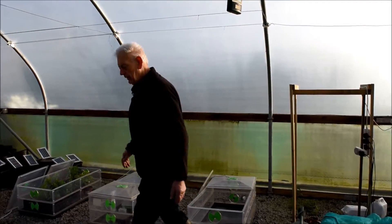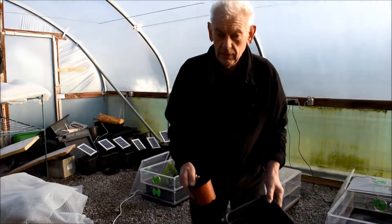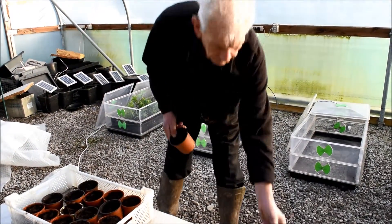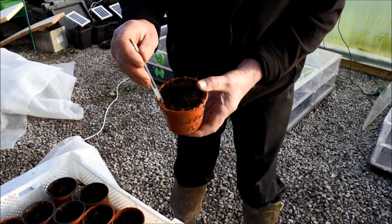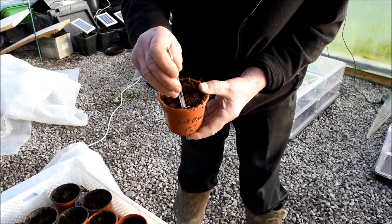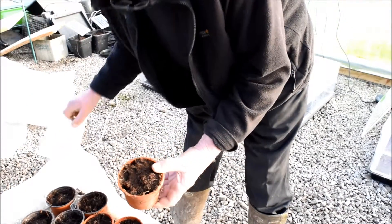So what I've got then — I'm going to plant four pots to each one of the solar quad planters. And in each of those pots, I'm growing four seeds. Very simple to sow them. Just make four nice holes into the pot. I put them at the side of the pot because the plants seem to grow well down there.